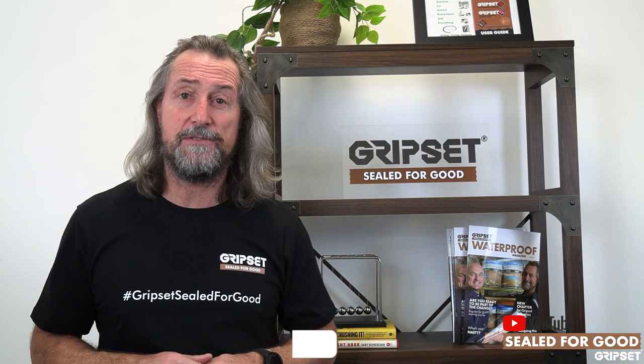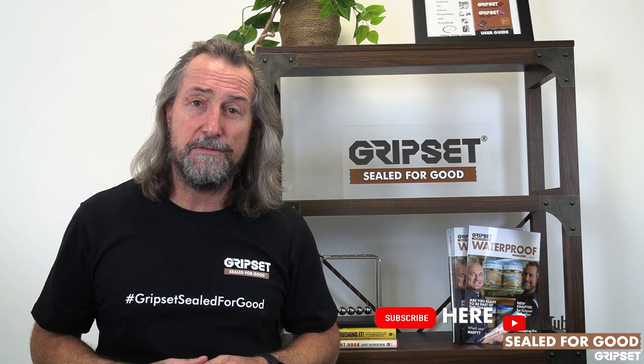If you need any of our team around the country to come and see you on site, give them a call. Until next time on Sewed for Good — I'll see you then, and remember, subscribe.